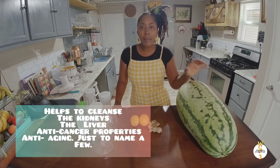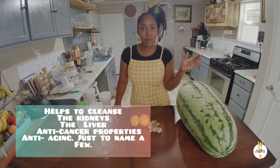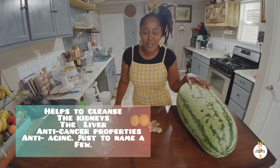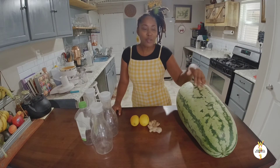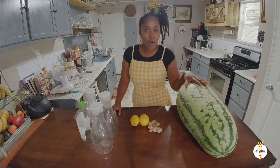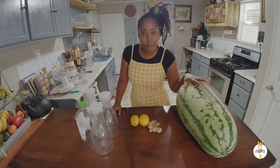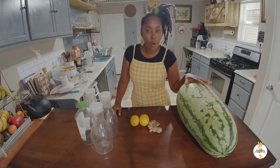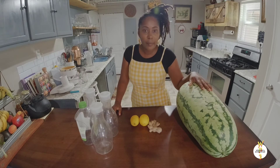Watermelon helps to cleanse the liver and kidney, and it's anti-aging. If you want to look beautiful, go ahead and drink up your watermelon juice! It's also easier to make juice rather than cutting and slicing it to eat. This is another way you can preserve your watermelon — just juice them and put them in your freezer. It lasts longer and you don't have to worry about spoilage. You can use these bottles or bigger bottles depending on how much watermelon you have.